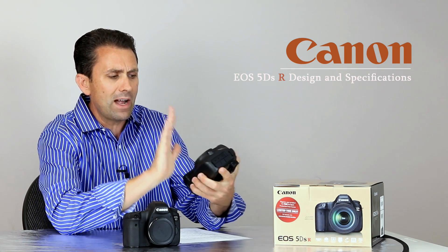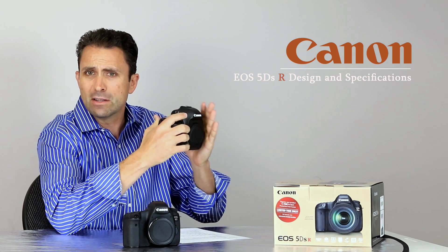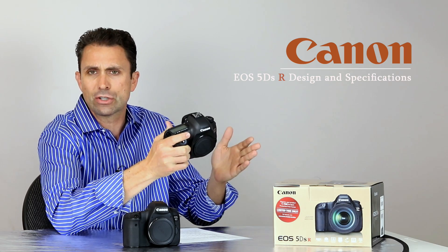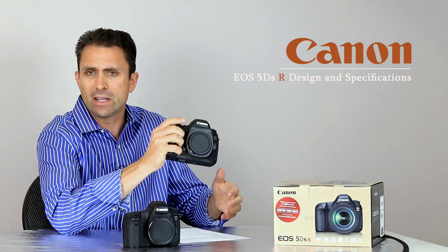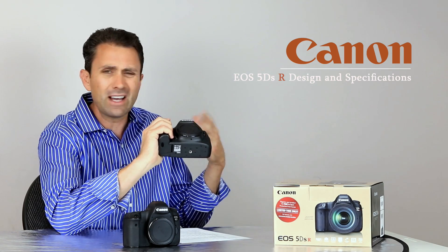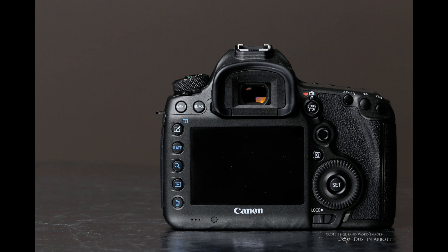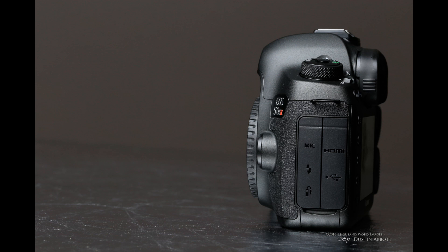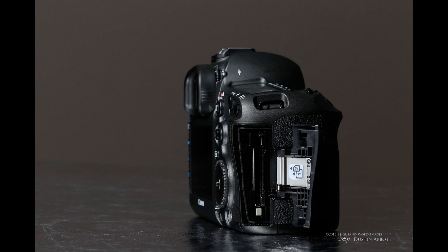The big selling feature for the 5DS R is that it is essentially the 5D Mark III when it comes to the overall body and structure. The advantage is that the 5DS R can share a lot of accessories with the Canon 5D Mark III. For those familiar with shooting a 5D Mark III, you're going to find the overall placement and handling to be very, very similar.